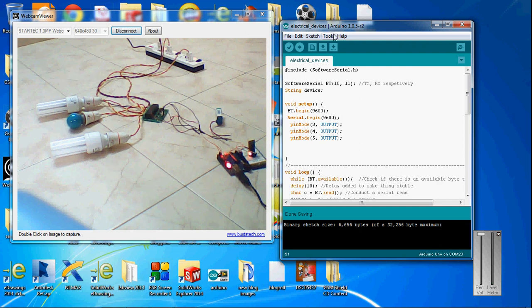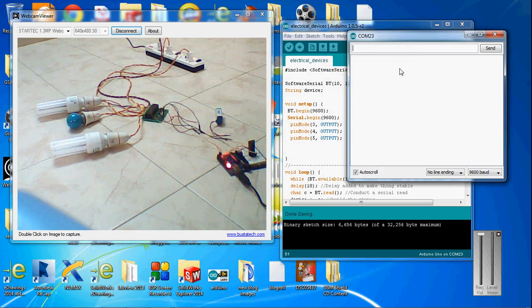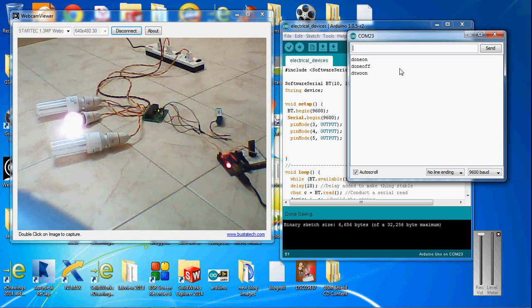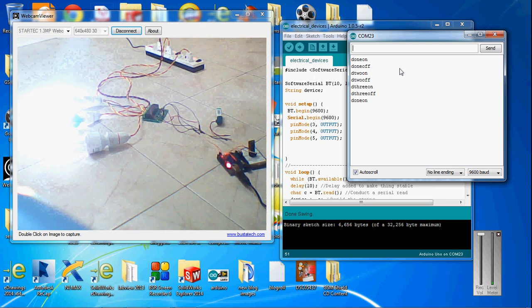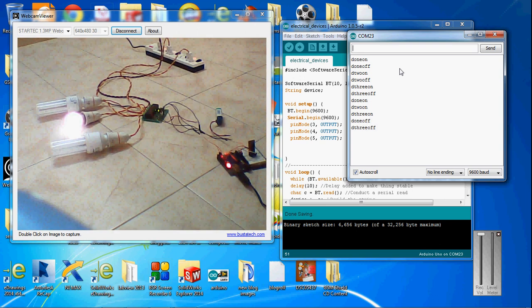Let's see. You can see the commands in the serial monitor. I'm going to turn the first device on. You can see the first device is on. Switch it off. That's how one device works. Second device is on. Switch it off. Let's switch on all the devices: on, on, on. I'm going to switch off two devices — device one and three. So you can see device two is glowing.